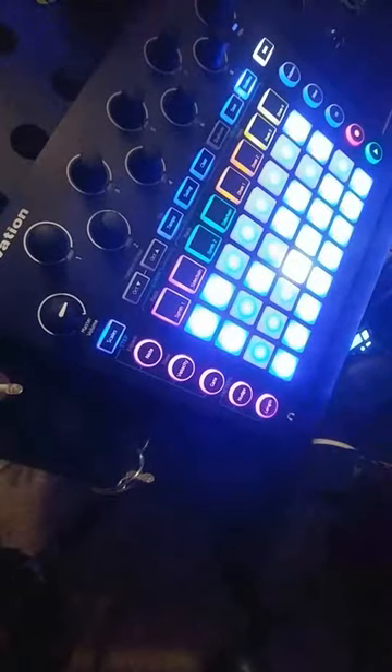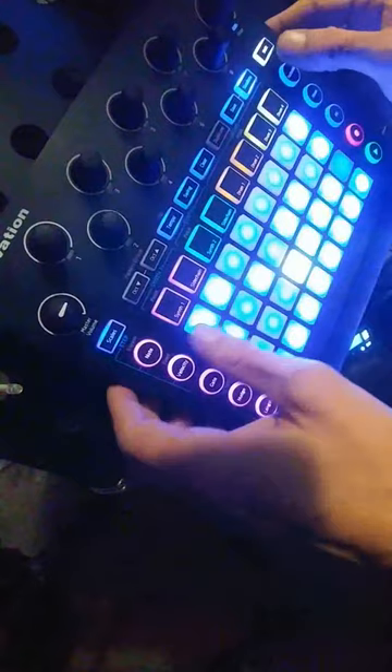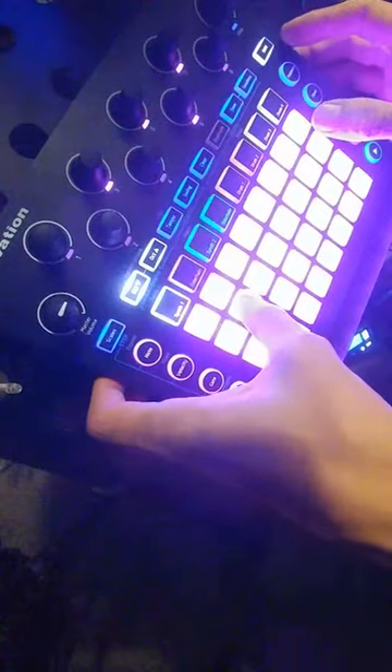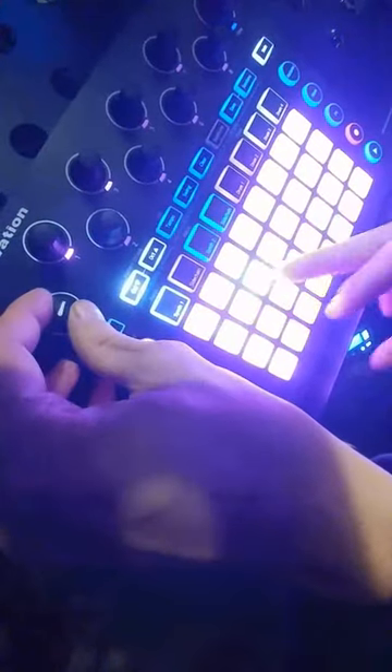Tutorial on how to sidechain a synth. Let's choose a patch synth, something for synth 1 — something that's nice and sustained, so that'll do.